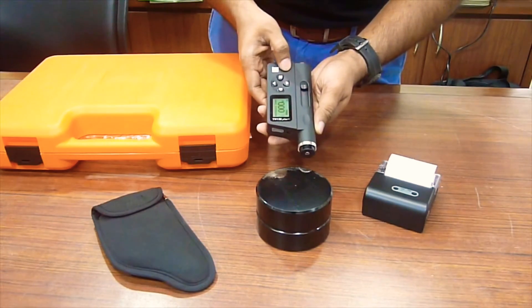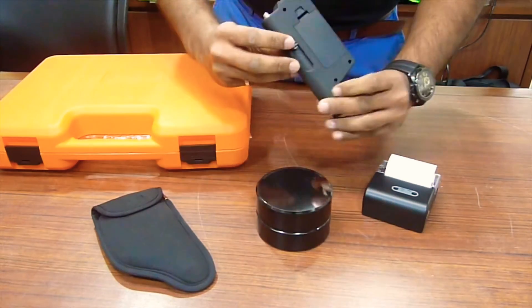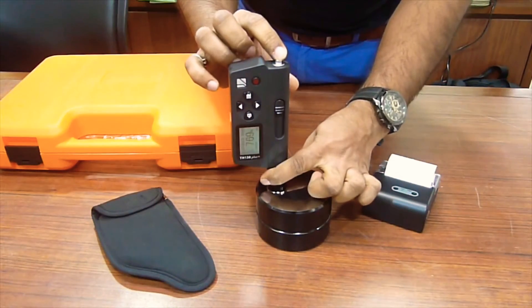We switch it on and we load the trigger here and here. We need to hold both together, load it and release.